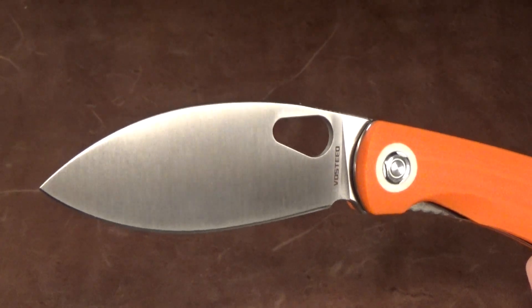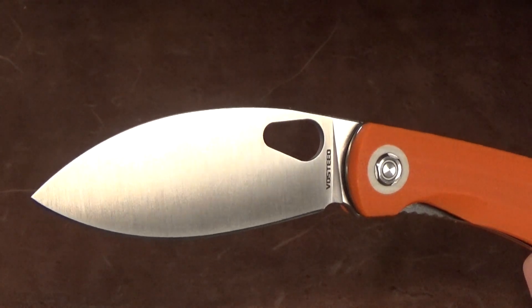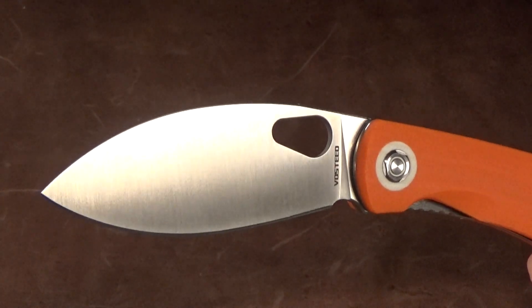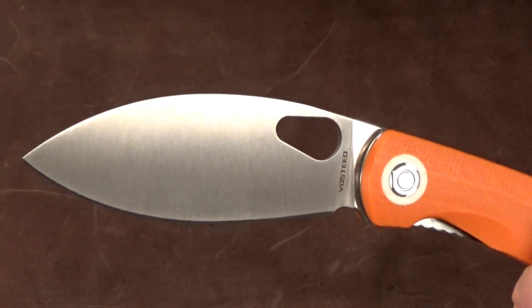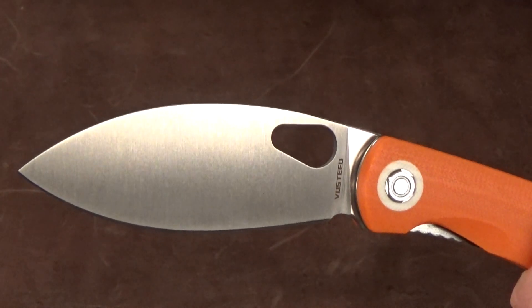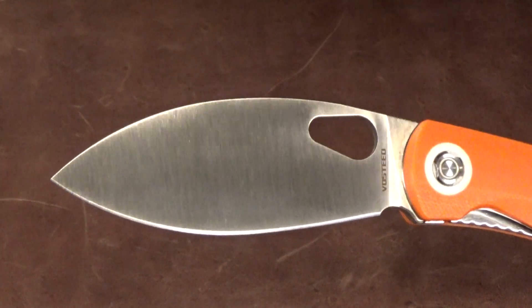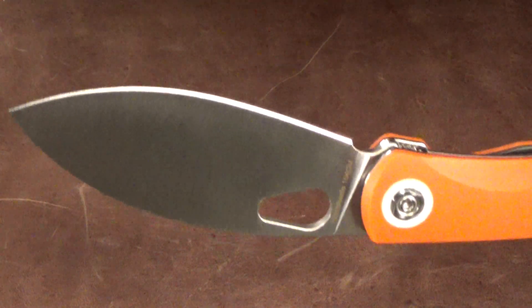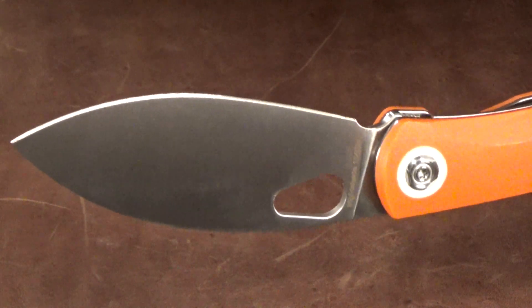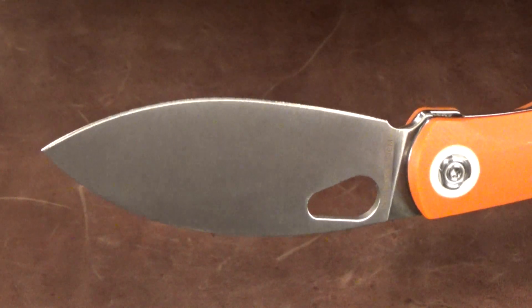Yeah, it was a hog. The Nightshade of course is way smaller — it's got a 3.26-inch Kukri blade shape in 154CM steel. Look at the width of that thing; I measured it with my calipers and it's almost an inch and a quarter at 1.21 inches. Vosteed did a great job on this factory edge — it's nice and even on both sides, ending perfectly right at the sharpening choil.